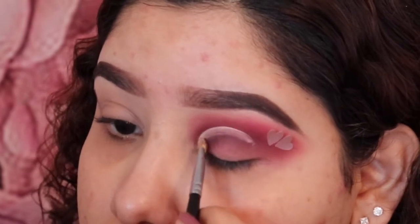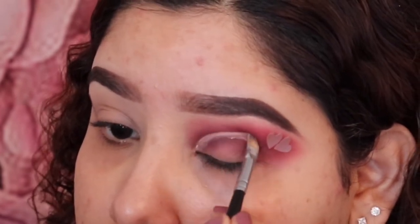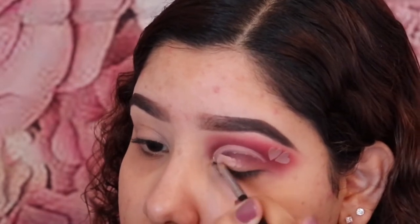Now I'm going to use the Maybelline Fit Me concealer in Sand again, and I'm just going to do a cut crease. The way I do this is I first make the shape and then I just fill in the rest.